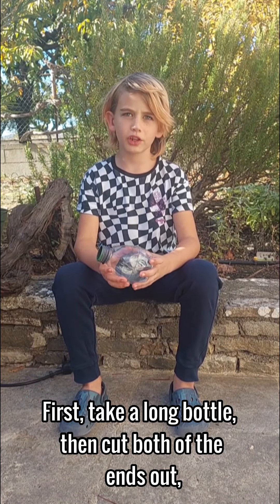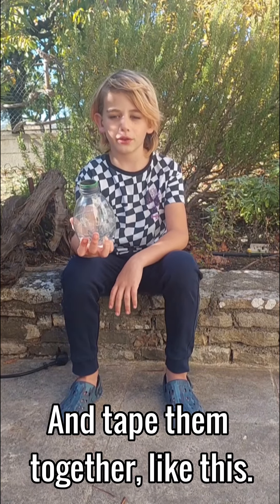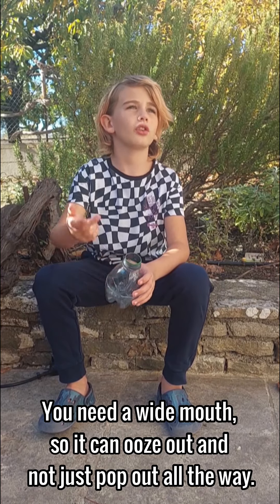First, take a long bottle, then cut both of the ends out and tape them together like this. You need a wide mouth so that it can ooze out and not just pop out all the way.